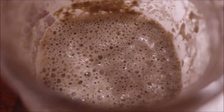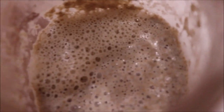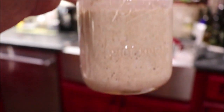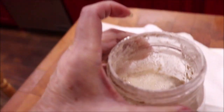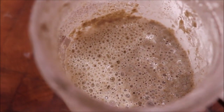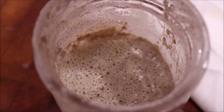See how bubbly that starter is? That tells me that it is ready to use. It was only one cup in this quart and now it's bubbled up to half full, so I know that it's active and ready for me to use. I'm going to measure out my cup full and then we'll get over to the Bosch mixer and mix up our pizza dough.